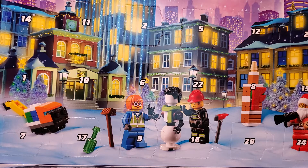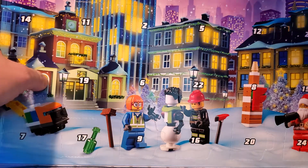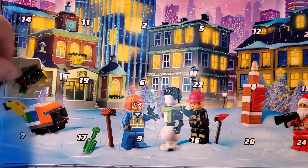Hey everyone, Rick here, and welcome to Lego City Advent Calendar 2021. We're on day one. We're going to crack through this thing one day at a time. As hard as that may be for me to restrain myself from just ripping this thing completely open, we're going to go day by day. You are here at the beginning — it's day number one. Let's pop it open and see what we've got.